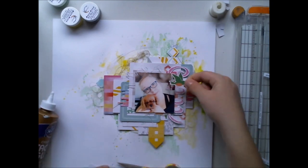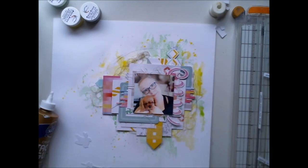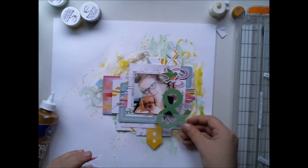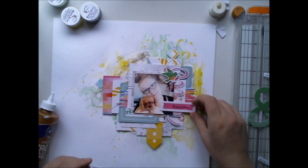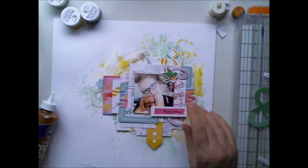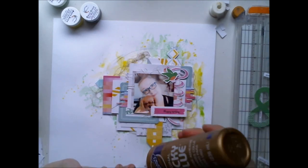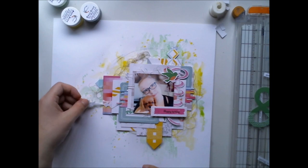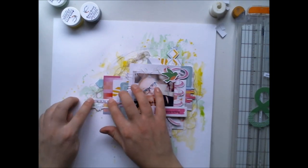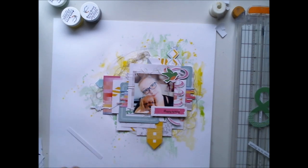All the papers and the embellishments are from Hipkid Club Mods Kids and I can be almost sure to say that these all are from the Felicity Collection from Pinkfresh Studio. I thought that of course they match well together, but also they are so light and airy that this photograph is perfect with them.